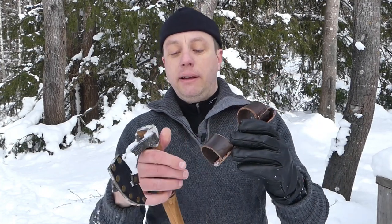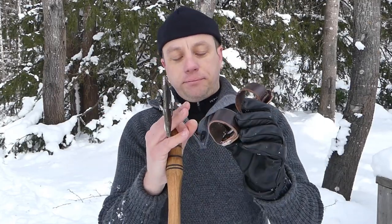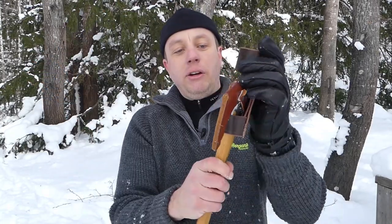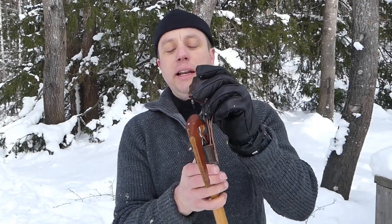We had some miscommunication, because I asked him to specially make it to a diameter of 25mm so this would go in tight. And then when it arrived, it hadn't been done that way — it was just a standard sized loop. I could have just sent it back, but when I got it I realised I actually like it for my standard axes.